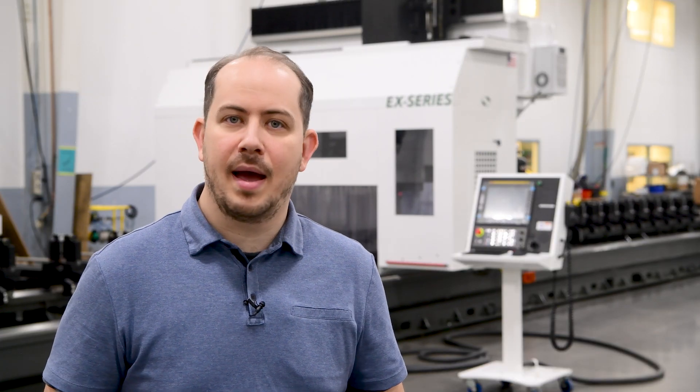If you're facing challenges with machining solid, hollow, or semi-hollow linear profile extrusions or pultrusions, contact one of our sales representatives and see if the EX series is right for you.